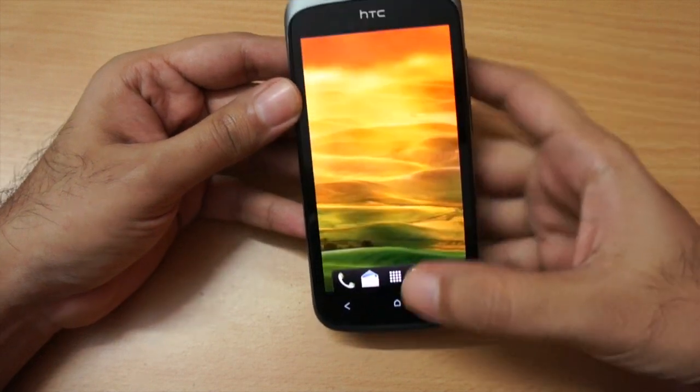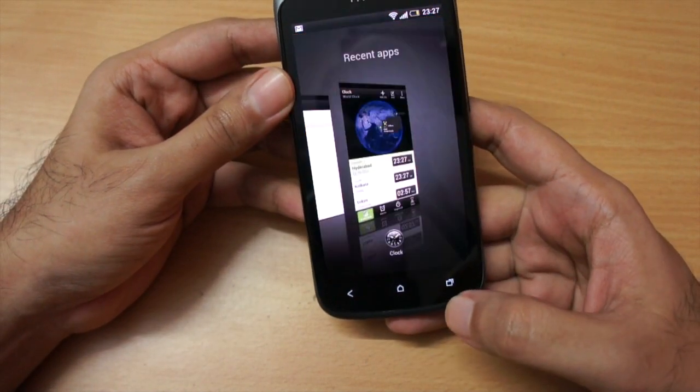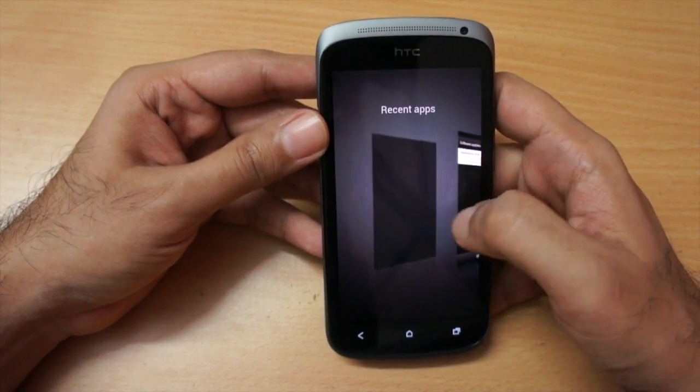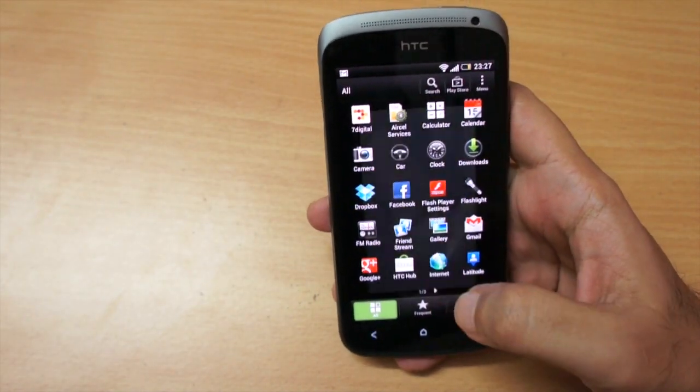After the update, we get this gesture tutorial and you can access up to seven home screens on this phone. On the front we have three capacitive touch buttons at the bottom: Back, Home, and the Multitasking tray. This is how the multitasking tray looks — very similar to the HTC One X.